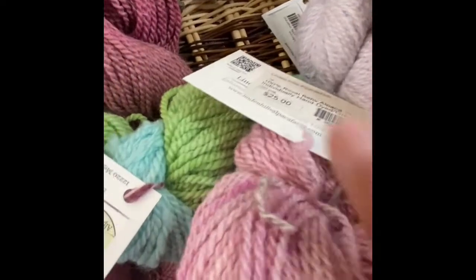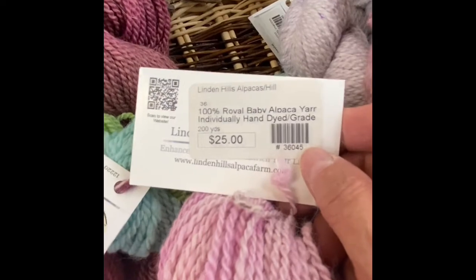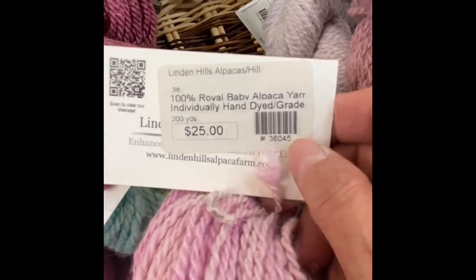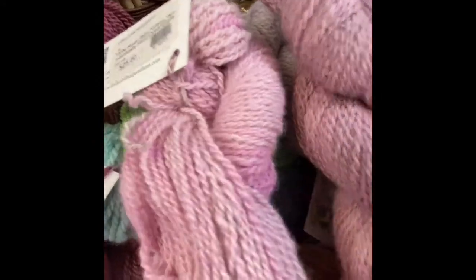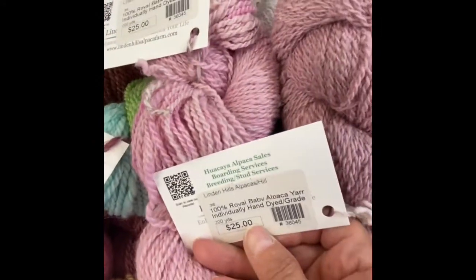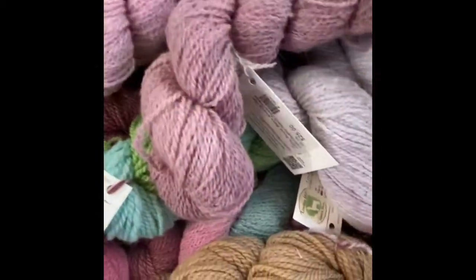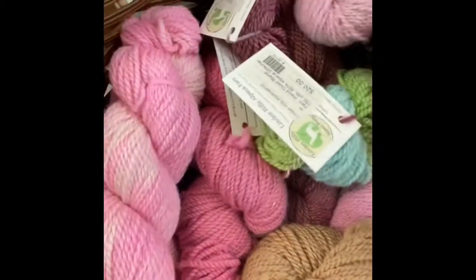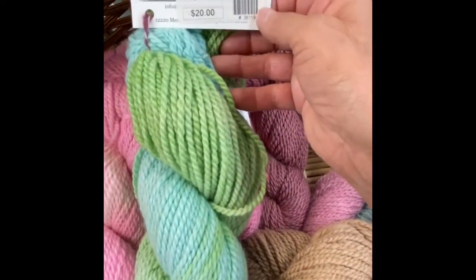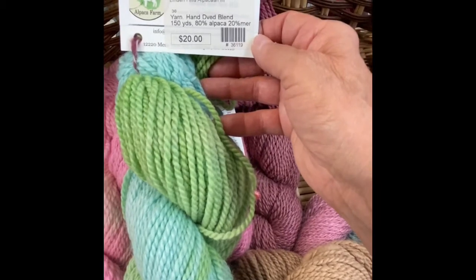I told you grades 1 through 6 — grade 1 to 2 is baby alpaca. Royal grade is below 20 micron. This stuff is like super soft — it's like cashmere, just yummy. So these ones that are royal grade are going to cost a little more because they're such soft, fine alpaca fiber.